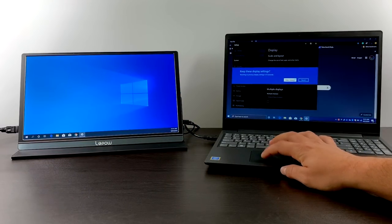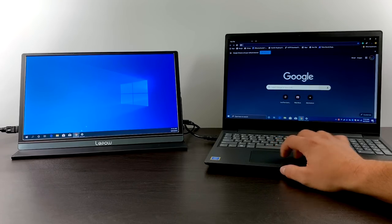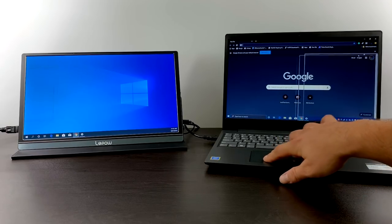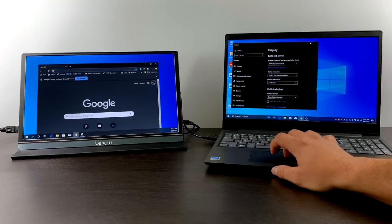Another great use for a portable monitor like this would be using it as a second display for your laptop or even your desktop. You can set it up for mirroring or extending. I just happen to have it extended to the wrong side, so I'm going off to the right-hand side even though the monitor's on the left — but it does work well here.